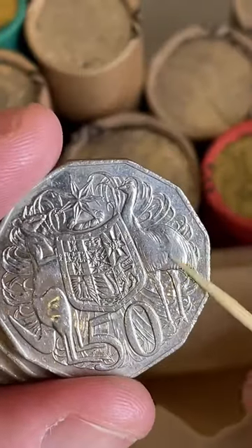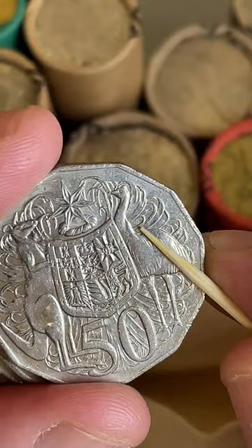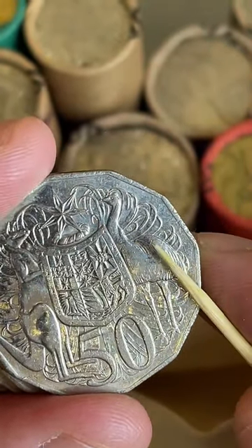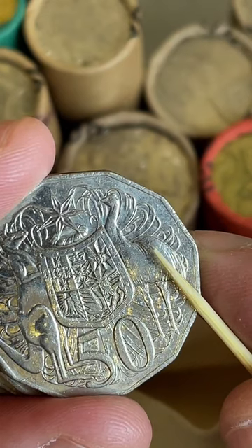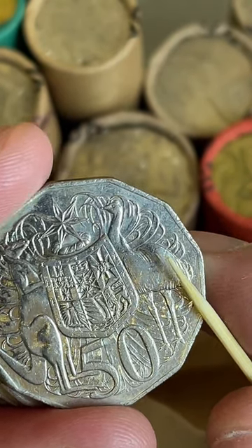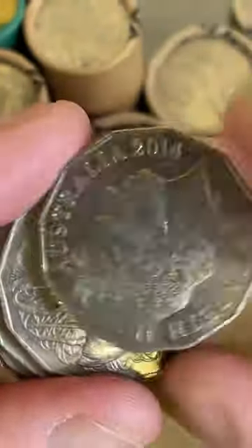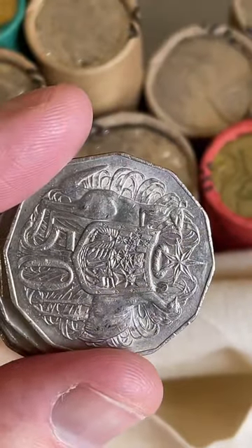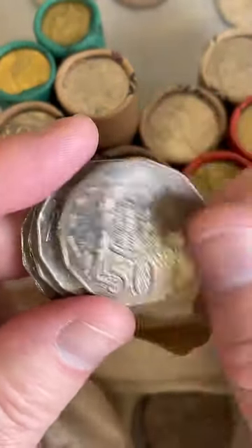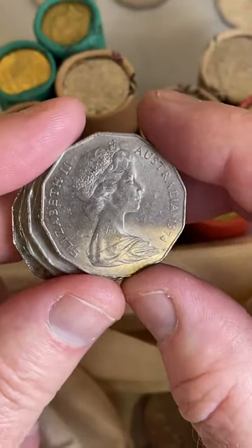Let me get my little pointer here. That little circle of detail there - that's called a crop circle. Some prices on these - I don't think they fetch a huge price, but having said that there's one that sold for $67. That's quite a high price, so that's why it's interesting to keep track of prices because they can change and you can get surprises like that.